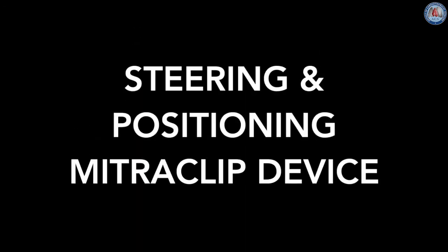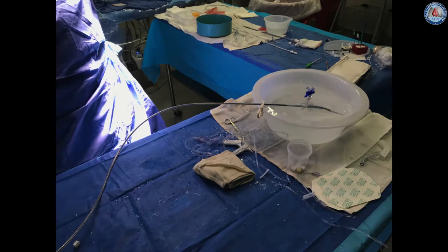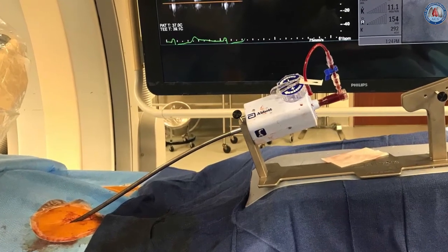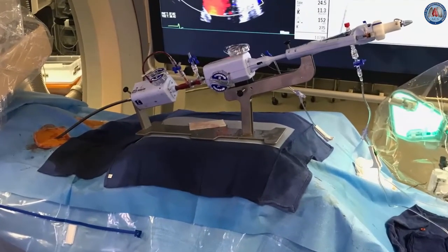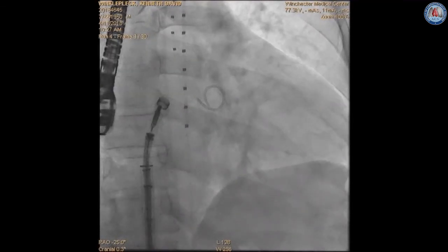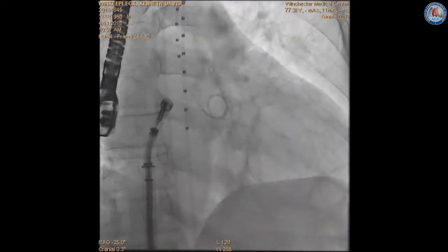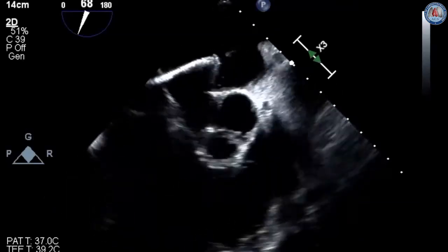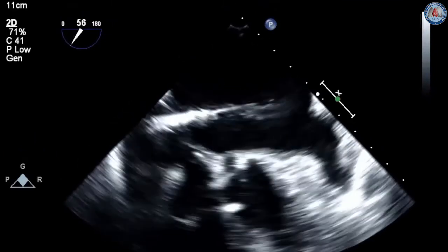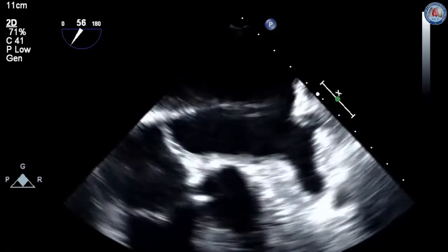Steering and positioning of the MitraClip device require placement of the metal stabilizer over the right leg and preparation of the clip on the back table with removal of any air within the system. The clip delivery system is advanced carefully into the left atrium until the system tip ring is centered between the sleeve alignment markers under fluoroscopy — referred to as straddling. The delivery guide and system are then maneuvered within the left atrium using TEE guidance, clearing the left atrial wall, the Coumadin ridge, and positioning the MitraClip centrally over the valve.